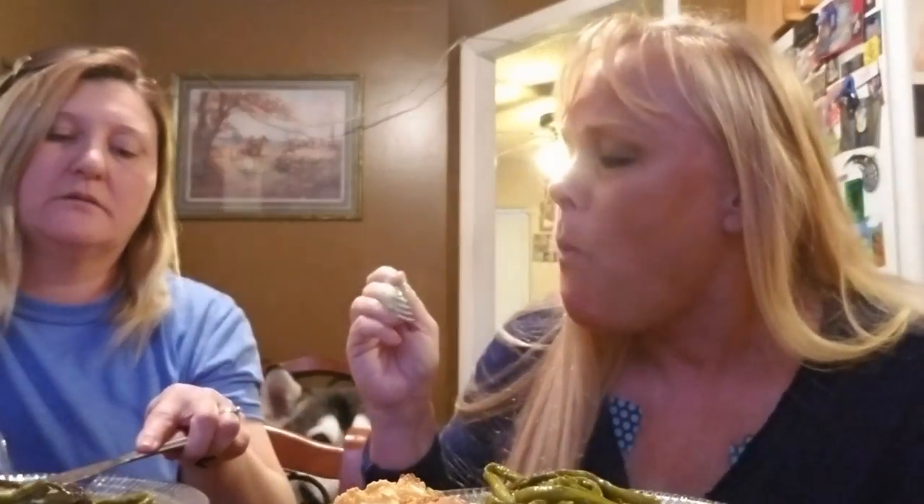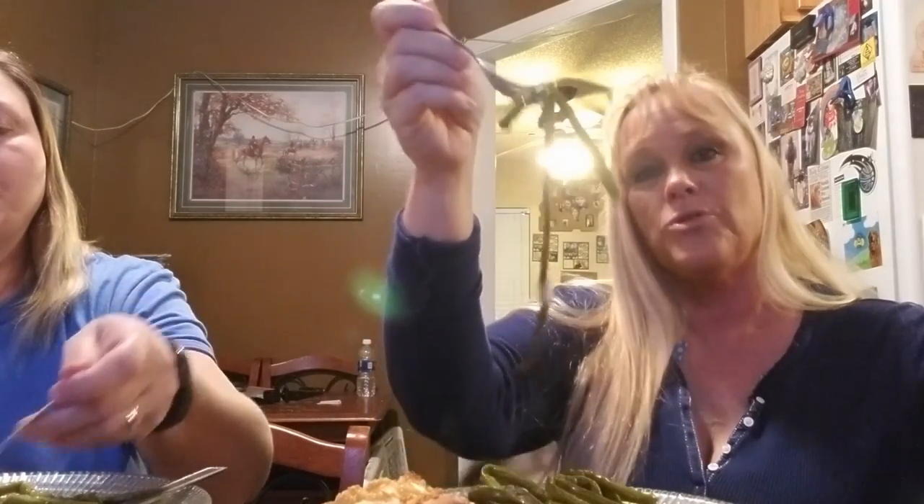This asparagus is crunchy on the top - it's not soft. It's still got a little crunch. I like the little crunch. The gravy is amazing. I love asparagus - it's kind of like spaghetti noodles. The mashed potatoes are really good with that ranch in them. It's creamy.